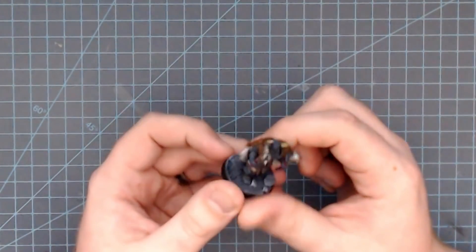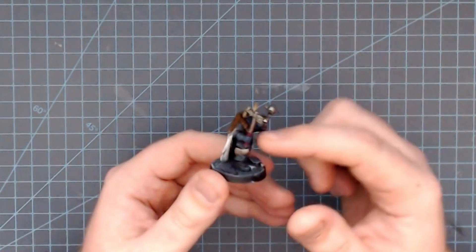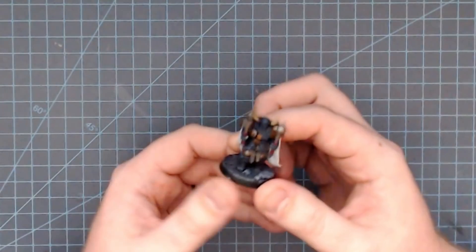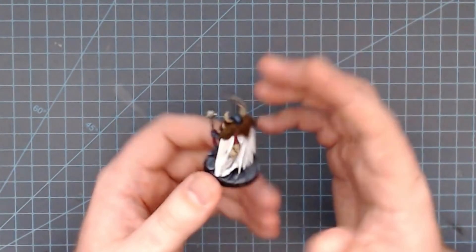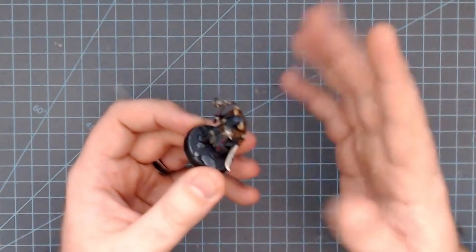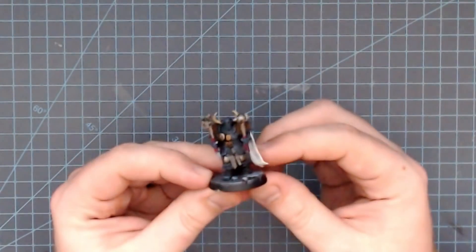There are some little odds and ends I went back and did later, like the horns and the skull, and the leather for the weapon is a different color. But those are all minor details I went back and did later. The crux of the model is black, silver, white, and fur — four primary colors that take up the vast bulk of this model.